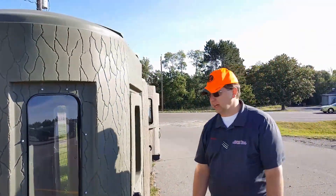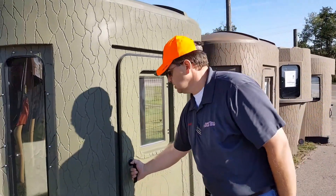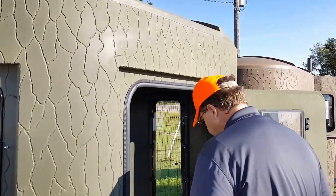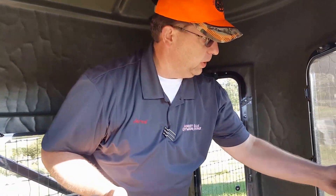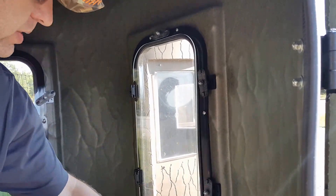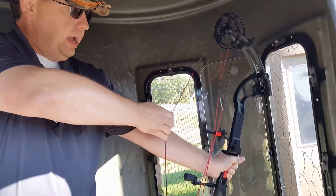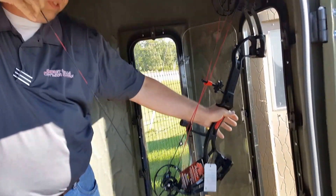A lot of guys are wondering, can I actually use one of these for bow hunting? I'm gonna step inside and show you how easy it is. Nice gasket around the door to keep it fairly airtight. You open up your window just like so — very easy, nice gasket around there too. Pull back, there comes Boone and Crockett, and you're ready to go. See how easy that is?